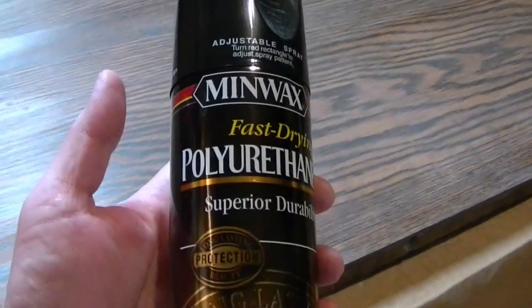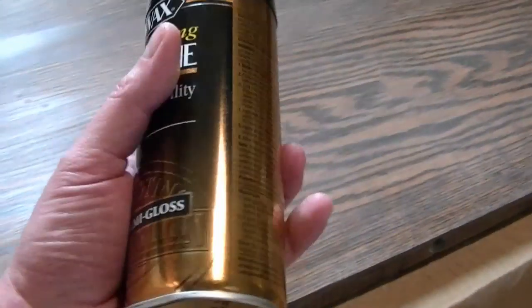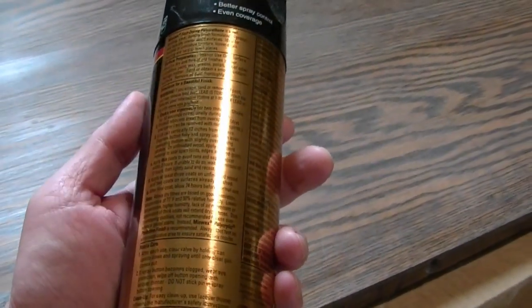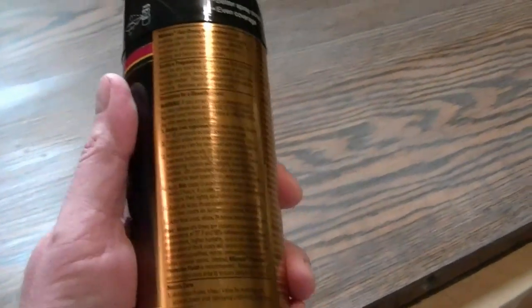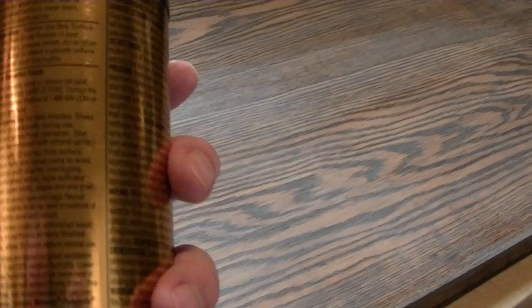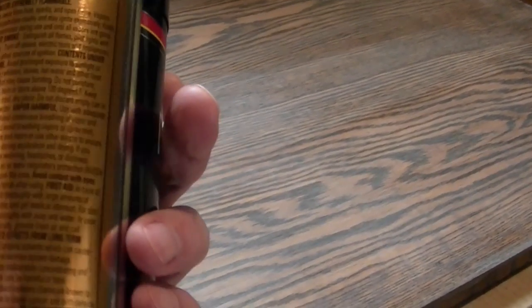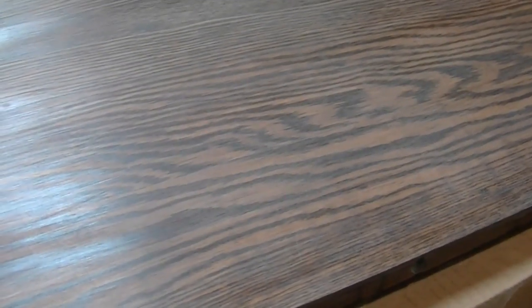Whereas the spray is exactly the same stuff — Minwax fast drying polyurethane, semi-gloss — this is more like two hours between spraying. This is also really intense though, and the minimum temperature they say is 50 degrees Fahrenheit. It's just approaching that today, so I think that is good enough.